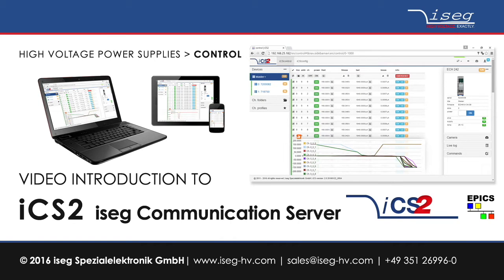Hello and welcome to this quick video introduction of the new iSEC communication server in version 2, or short ICS2, and its usage.